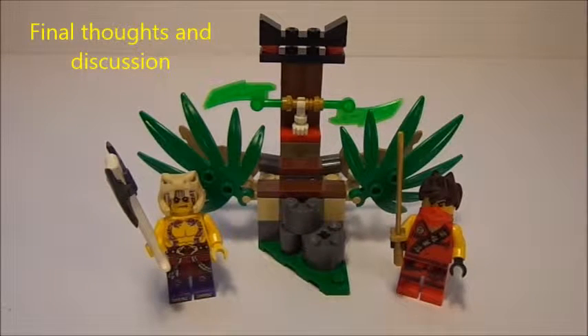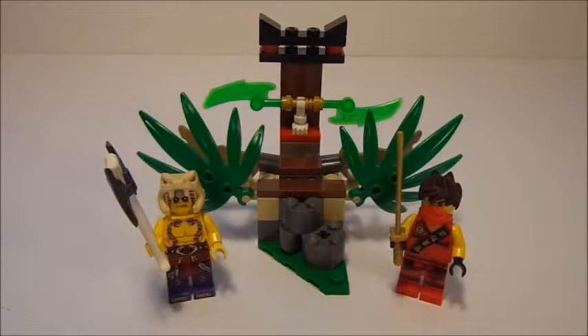That wraps up the review of set number 70752 from the Lego Ninjago range, the Jungle Trap. I hope you guys have enjoyed this review. Down in the comment section below, comment which of these minifigures is your favorite. For the price point and the amount of minifigures in this set, it is a very good buy — just the minifigures alone make up the price value of $7. Thank you guys so much for watching. I'm EdgySpitta. You can check out my other Lego Ninjago reviews in the Lego Reviews playlist on my channel — I've got quite a few more 2015 reviews, including the Enter of the Serpent review, a very awesome set I highly recommend. Subscribe so you never miss a video, and I'll see you guys next time. Thank you.